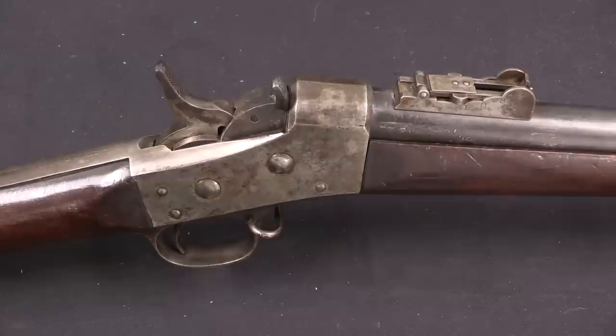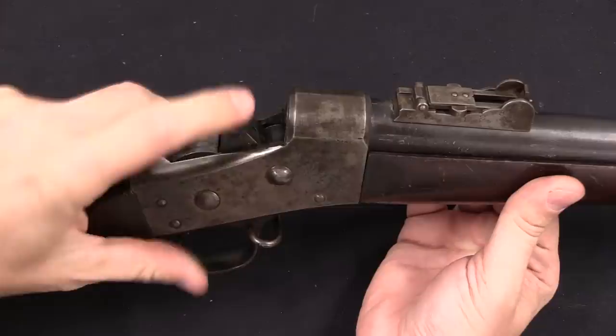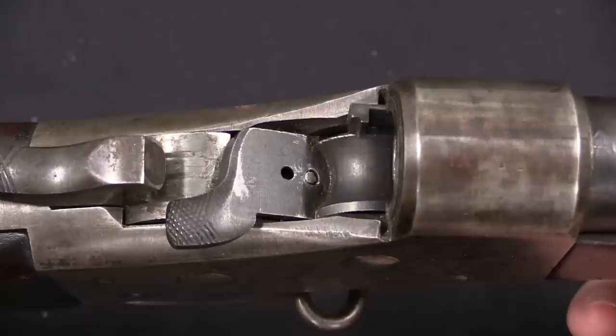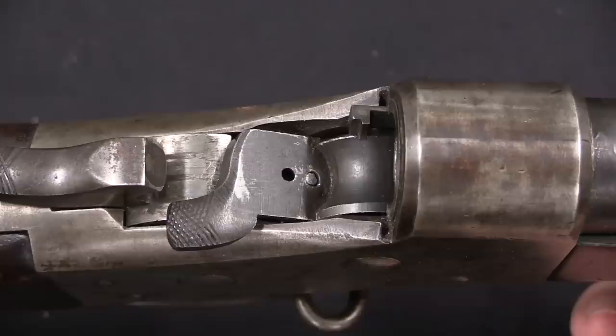Here's our action — a typical Remington rolling block. You have the hammer and you have the breech block. It's called the rolling block because it is a rotating sort of action. As evidenced by the curvature here, what we have is a very early pattern of rolling block action. And interestingly, you can see the firing pin is down there at the bottom — this is a centre-fire breech block that was converted to rimfire.